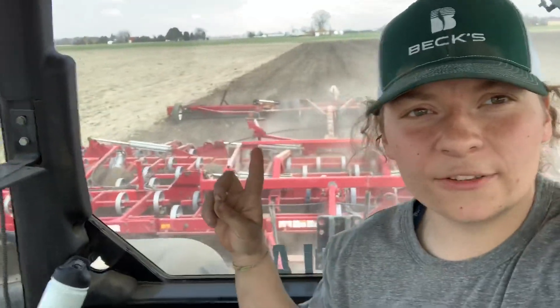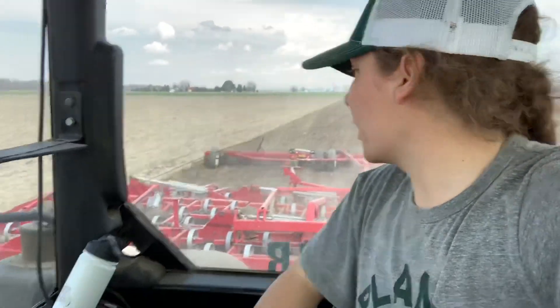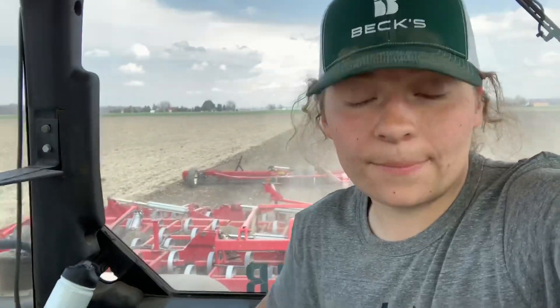I have something else behind the field cultivator — I have the rolling baskets. What they do is there are just two baskets that are breaking up all the extra lumps that come from the field cultivator, breaking up those lumps so we get a nice fine seedbed, because we need a fine seedbed in order to time weed, rotary hoe, and cultivate.